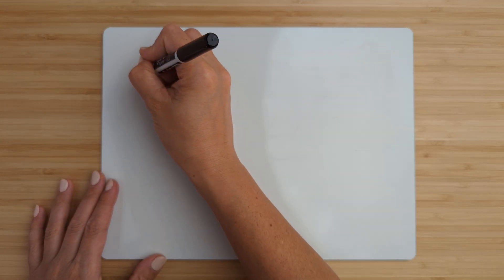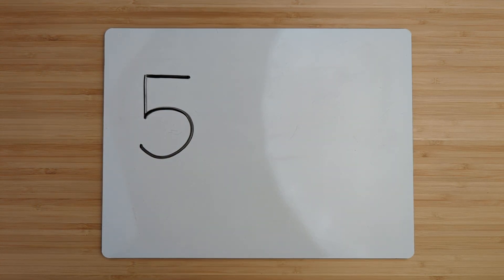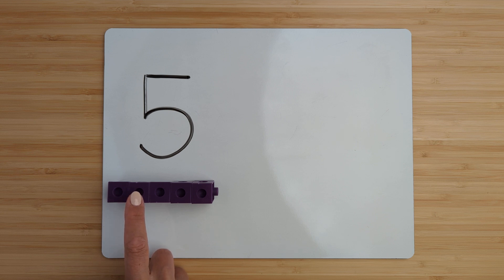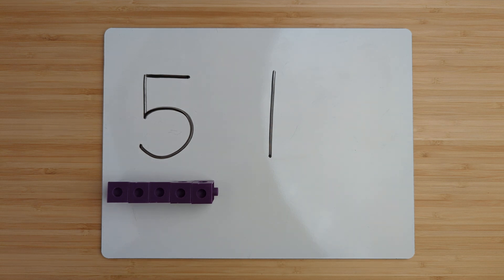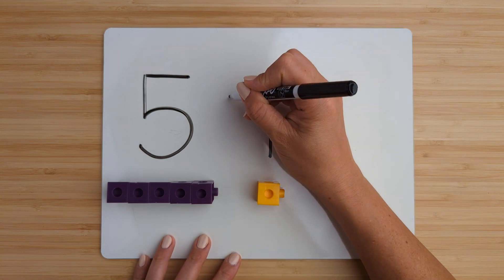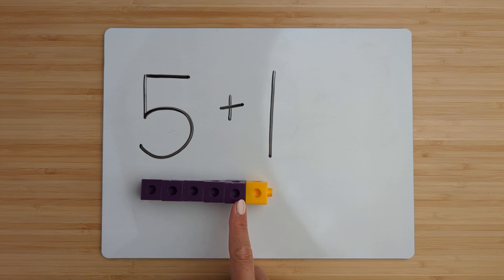Make the number five. Point and count. One, two, three, four, five. Make the number one. Point and count. One. Now add them together by counting on. Five, six.